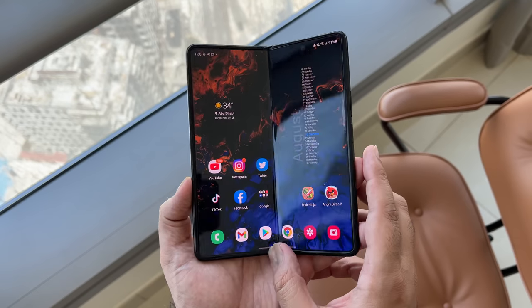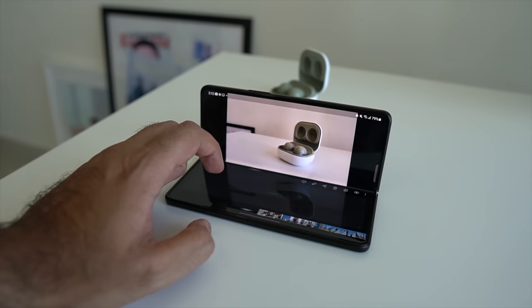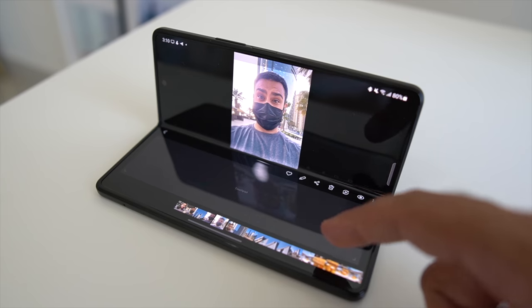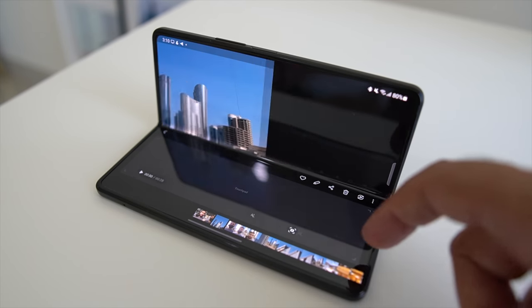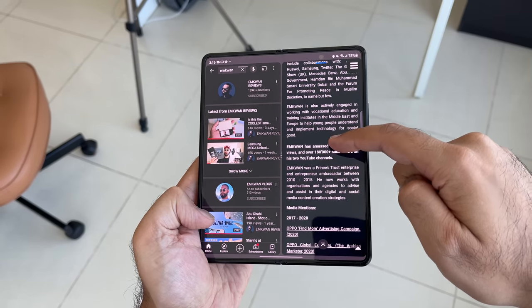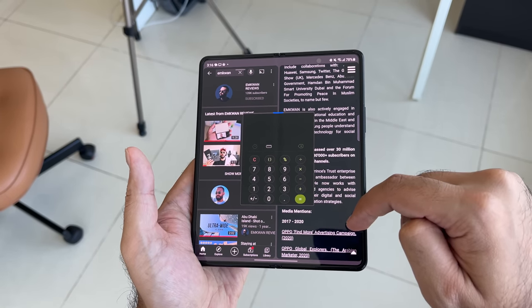On the software side, this runs Android 11 with One UI. Samsung have paid close attention to how the software works with the hardware. I'm using flex mode a lot more — the ability to open the display partway and utilize that form factor. The camera works well with flex mode, apps like YouTube are great in this format, and multitasking on the main display with multiple windows is smooth and super productive.